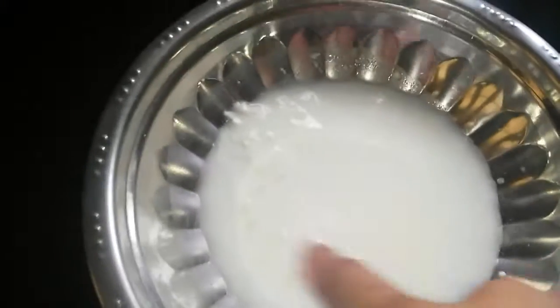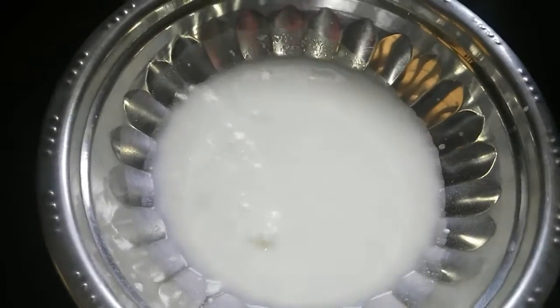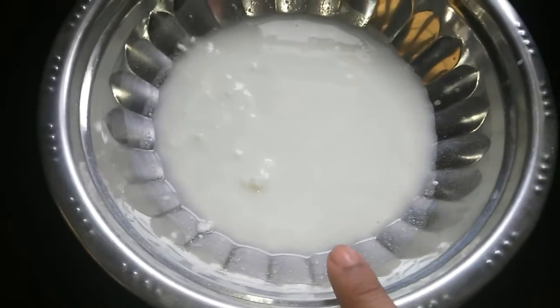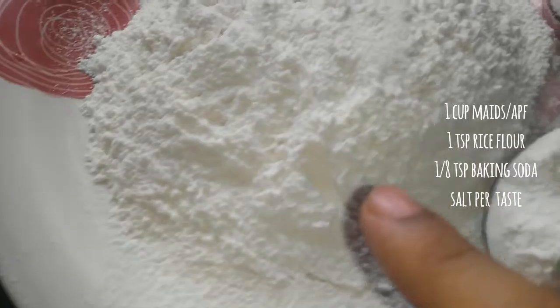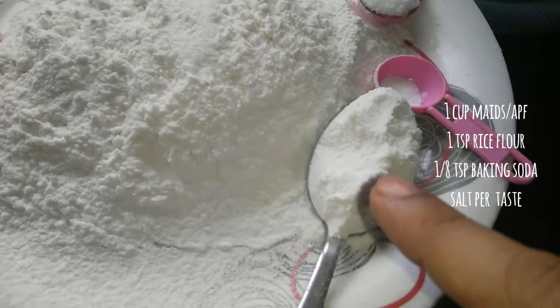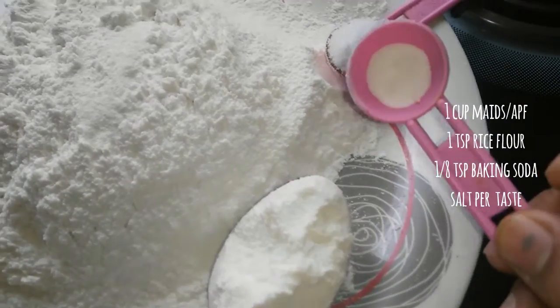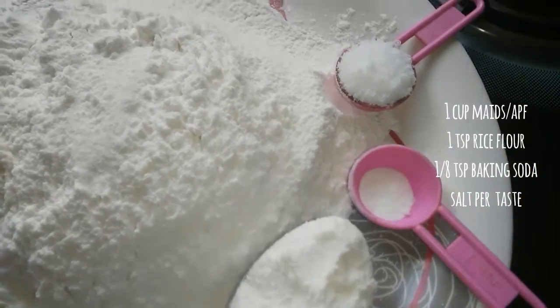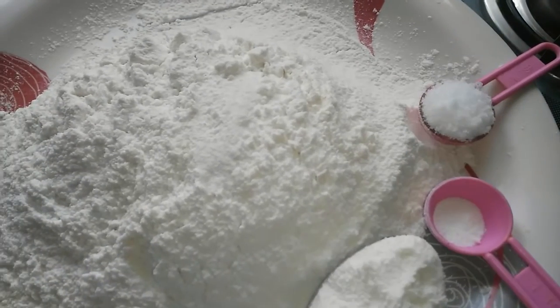In a bowl, take about a cup of curd or yogurt — it should be sour preferably. To this, add all-purpose flour or maida about one cup, one teaspoon of rice flour, baking soda very little about less than a quarter teaspoon, and salt as per taste.